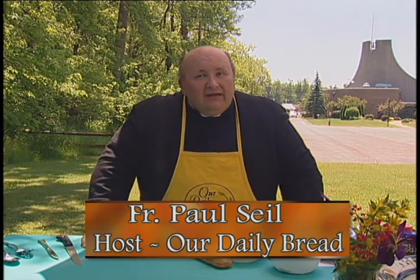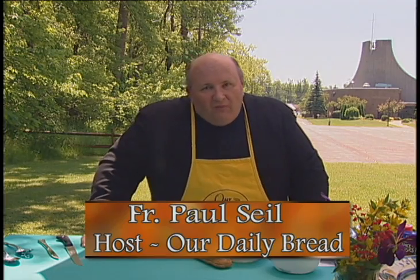In the summertime it seems like a lot of people are moving, and I'm one of them. I left my last assignment as pastor at St. Lawrence Church in Buffalo, then I took a study sabbatical — three months in Rome — and now I'm back in western New York, in Buffalo, in the diocese. I'm temporary administrator of Annunciation Church.